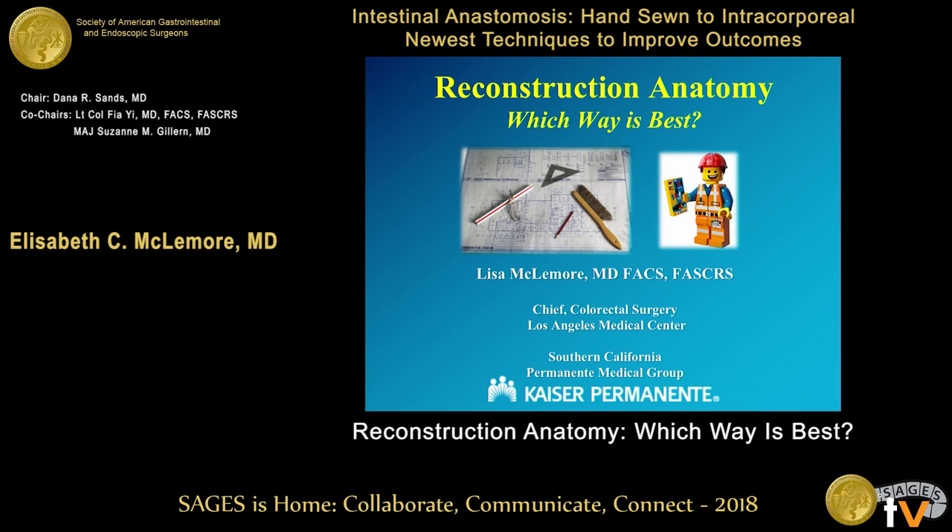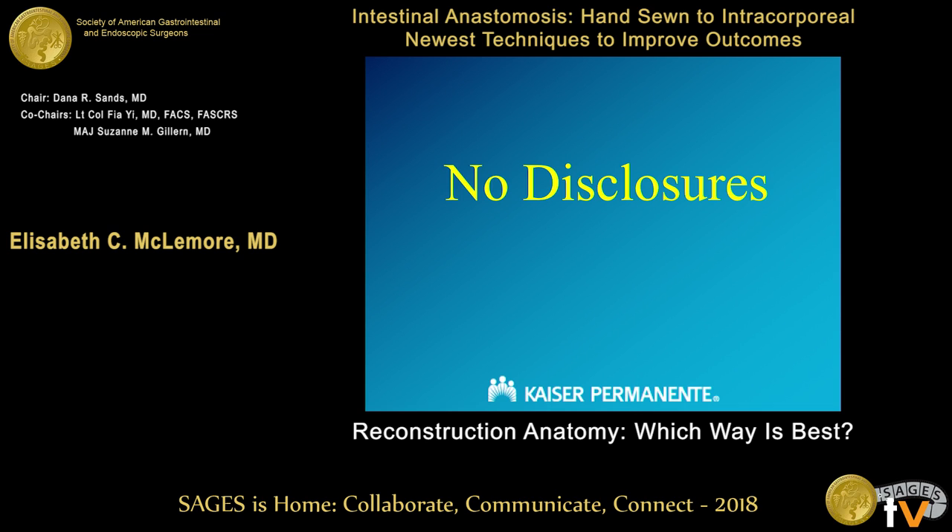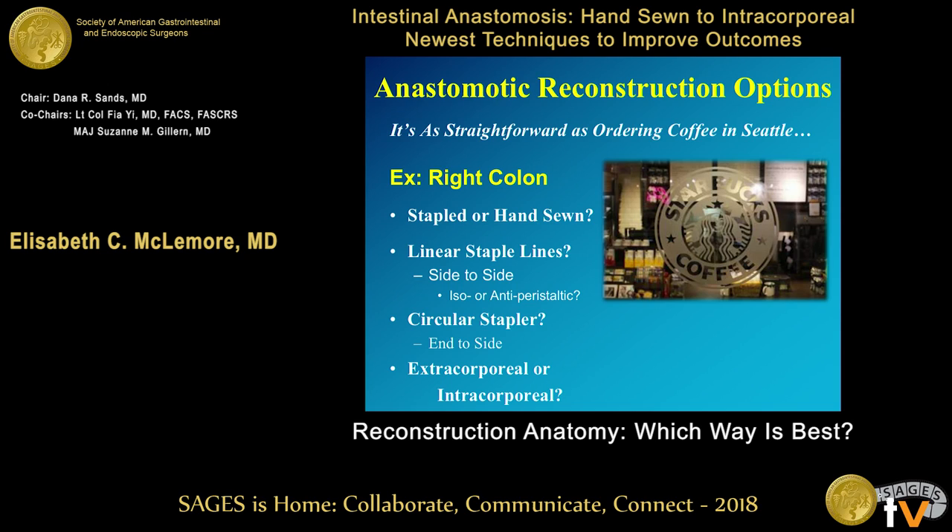Good morning, it's a delight to be here. Wonderful program — many accolades to the program coordinators as well as our awesome moderators. I'd like to give you just a brief overview. I wish there was more in-depth data.